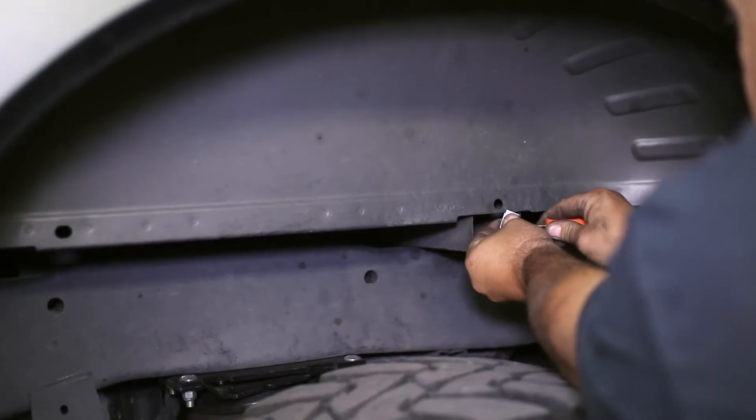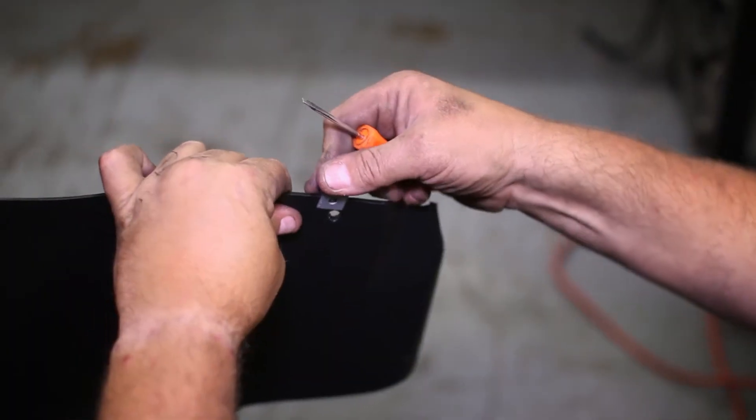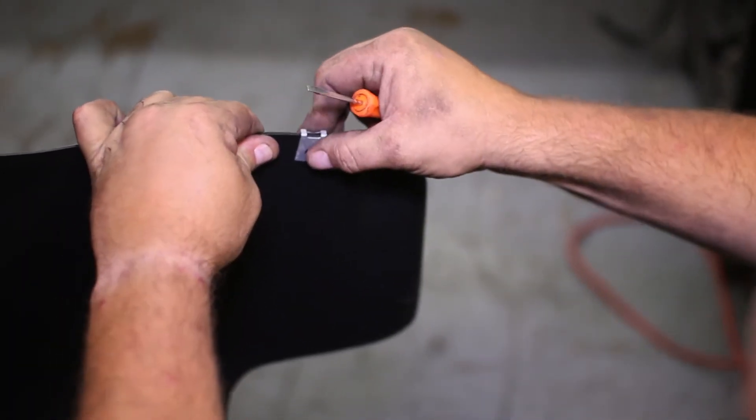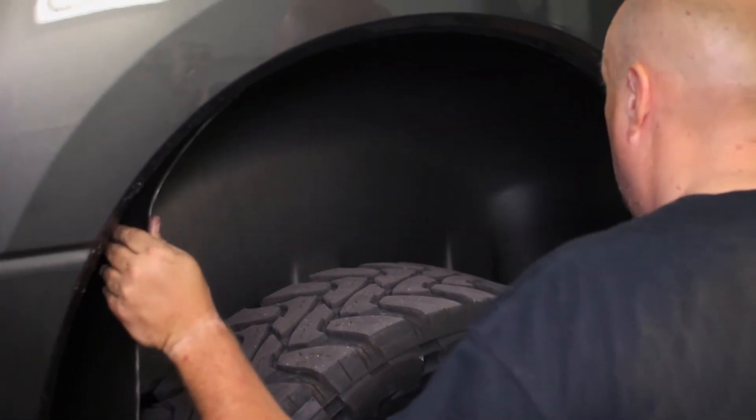Inside of the wheel well, attach the rear-most clip to the body by sliding it over the factory hole. Then attach the second clip to the fender liner itself on the edge closest to the rear of the truck. Now insert the liner into the wheel well and tuck it up behind the fender lip.